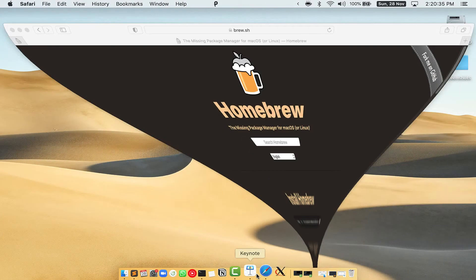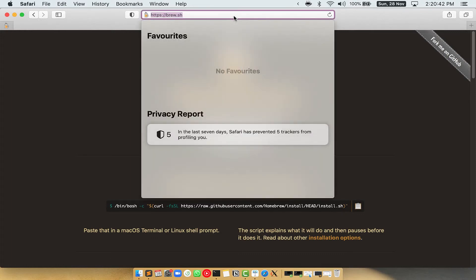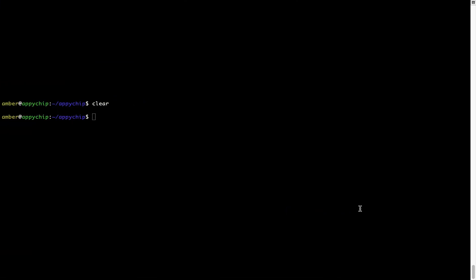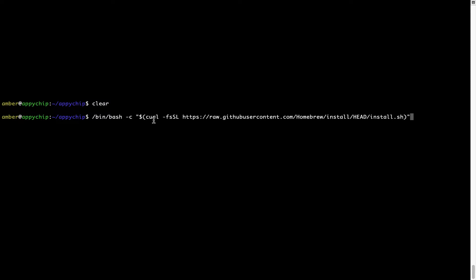Now we need to copy and paste the command to install Homebrew from the brew website. So open your web browser and simply go to the website brew.sh. Once you are on the website, you will see a section called "Install Homebrew", which has a command that you can simply copy by clicking on the button there. Once it is copied, go back to Terminal, right-click, and paste.